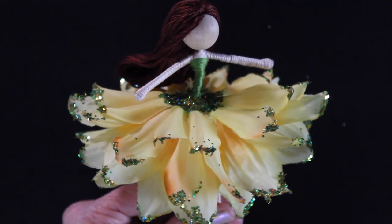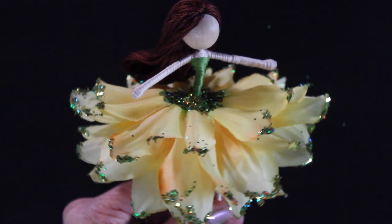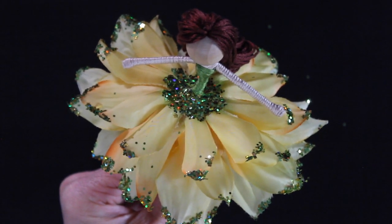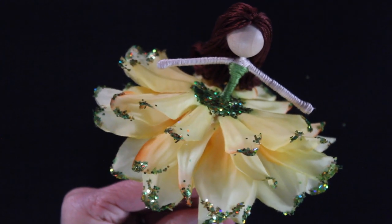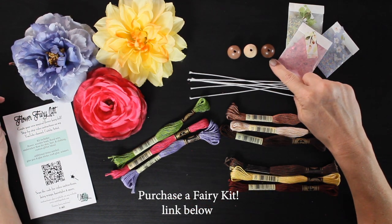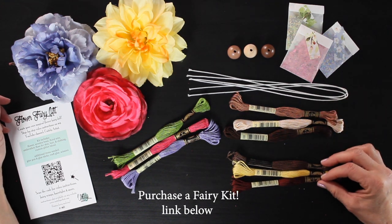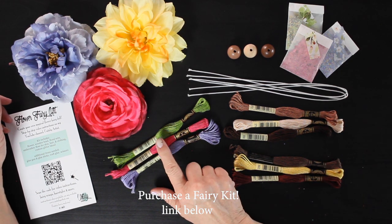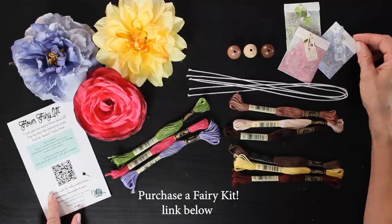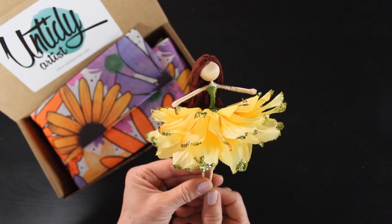Thank you guys so much for watching — that's it, that is the final video in my series. If there are other fairy videos you'd like me to go into a deeper tutorial on, breaking it down step by step, please let me know — I would love to help you perfect your fairy making skills. If you're interested in purchasing a fairy kit, there will be a link to my Etsy shop below. I have a very exciting kit I'm feverishly working on to get out before Christmas. If you enjoyed this, give it a thumbs up, post comments or questions below, and if you haven't subscribed please do. Thank you again for all of your support and we'll see you next time!